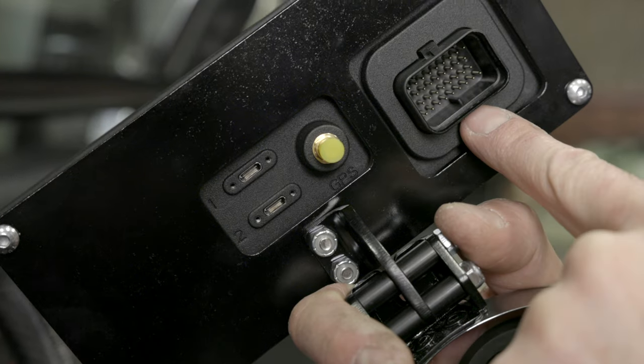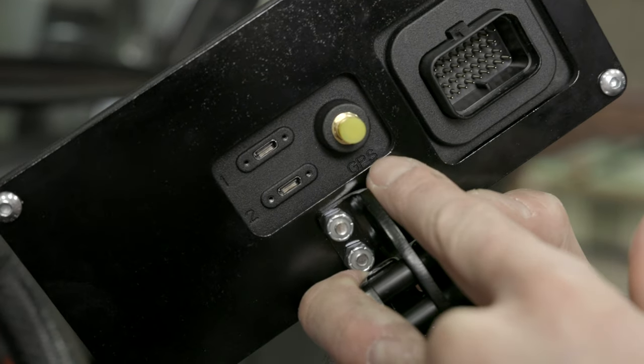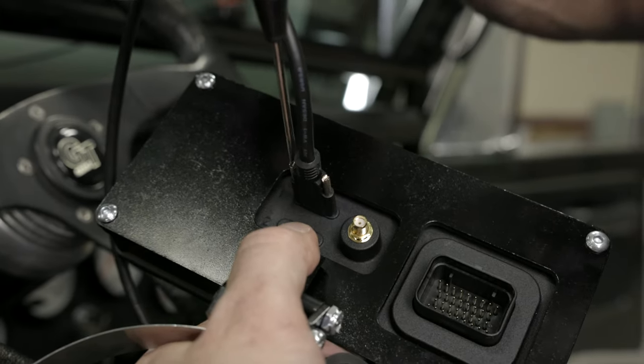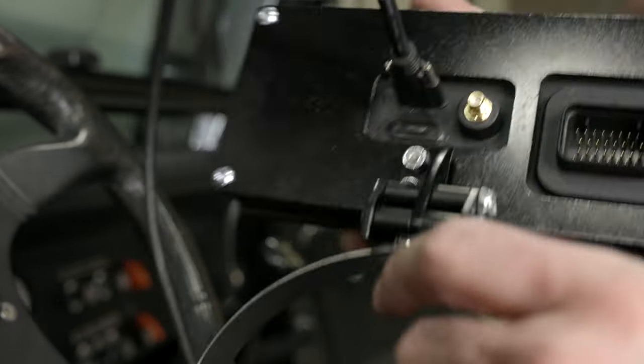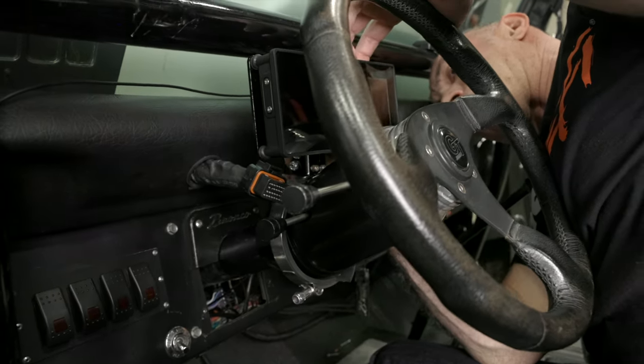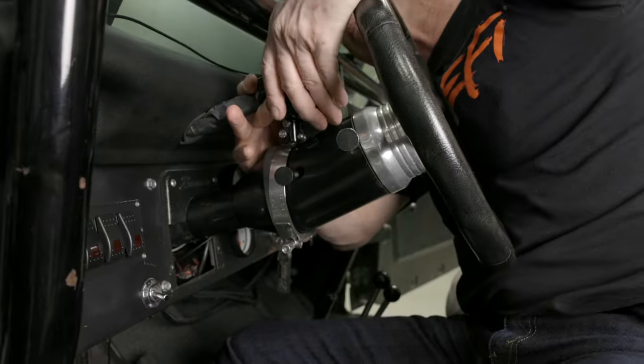Now that we got all our wiring done, it's time to mount our ProDash. I went ahead and took one of the aftermarket ProDash brackets and modified it to fit one of these T-bolt clamps. Now all that's left to do is install the main connector, our GPS antenna, and our USB port. We'll use some black electrical tape to cover up the unused USB port. We then mounted our ProDash onto the steering column, then plugged in the GPS cable and main harness connector.